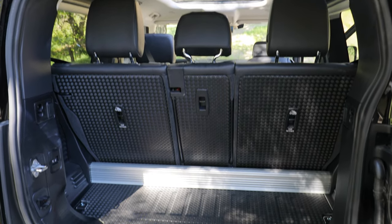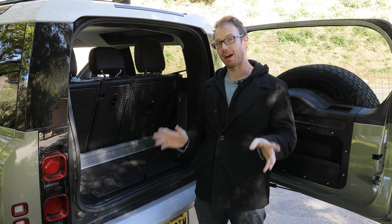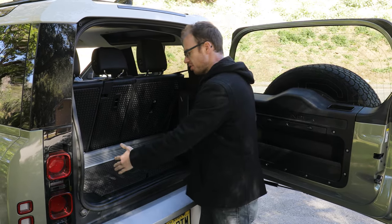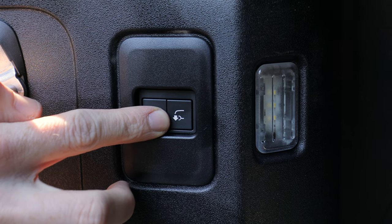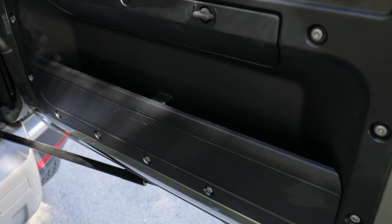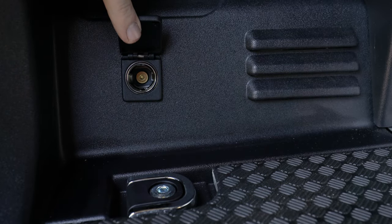As you might expect, the trunk space is a little tight, but that's all right because the second row seats do fold down flat. Getting things into or out of this cargo area can be a bit tricky depending on how tall or short you are — fortunately, there's a button that will actually raise or lower the vehicle, which is really handy for loading heavy items. There are also a few storage cubbies throughout the trunk space and a plug to charge your devices back here as well.